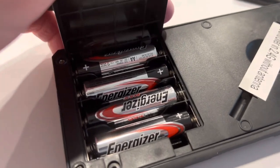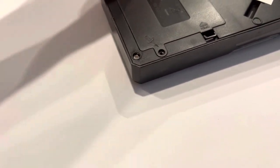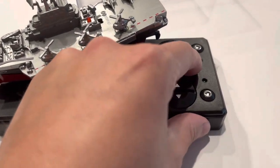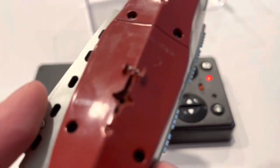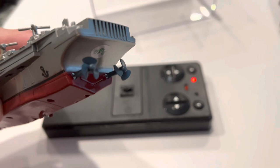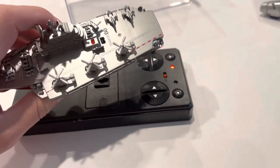Four AA batteries go in here, then close it back up and screw it back in. After the batteries are in, you can power it on. I believe it has two sensors right there that indicate if it's in the water or not — for safety reasons, so the propellers just don't turn on. Let's go ahead and get this in the water and show you guys how it runs.